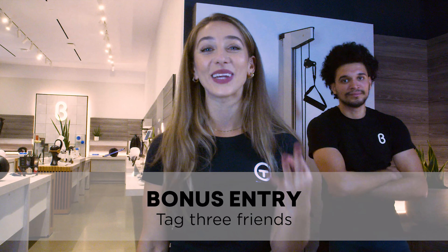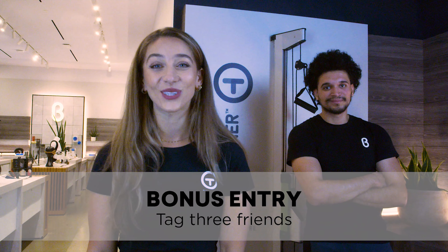Full contest rules and regulations can be found in our Instagram bio by clicking the link. Also, bonus entry if you tag three friends in that post or story. We can't wait to see what exercises you share.